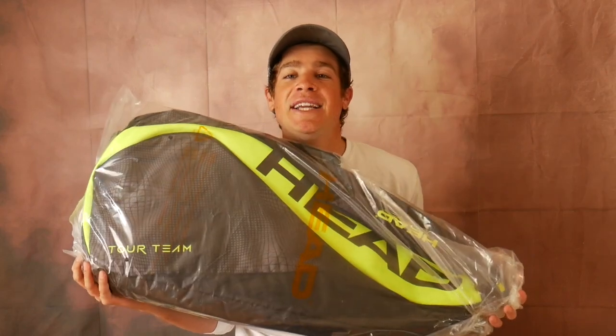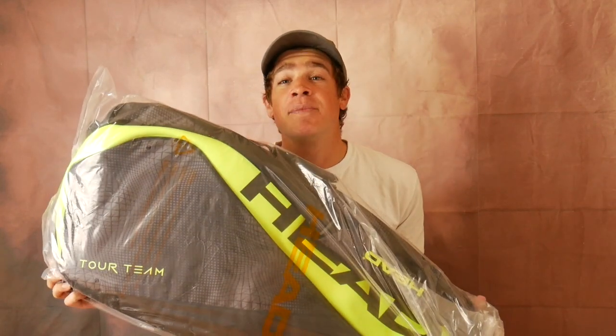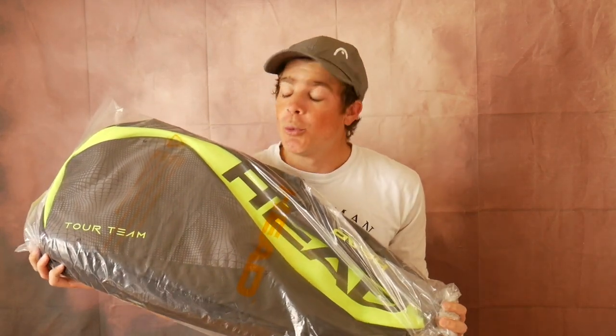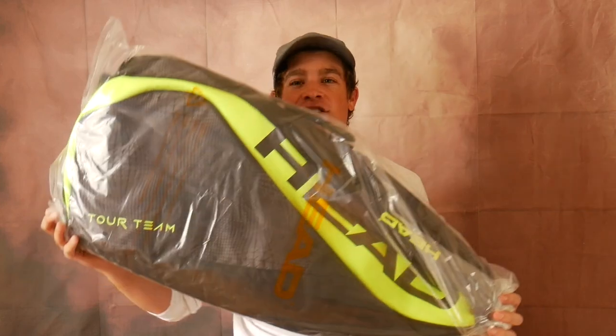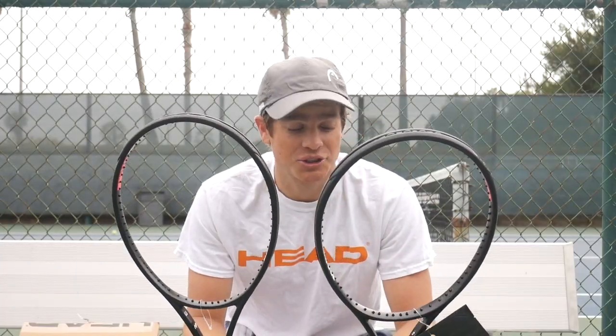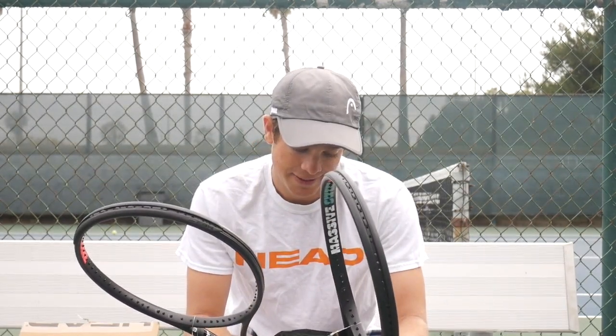I have a little surprise for you guys — I'm going to be giving away a free Head Tour Team six-racket bag. If you subscribe and let me know in the comments that you have subscribed, that's how you get a chance to win. Let's get into it — looks like there's some Head string already attached here.